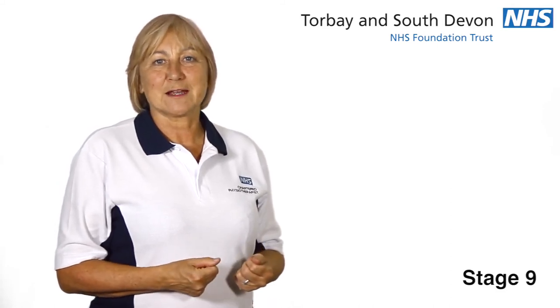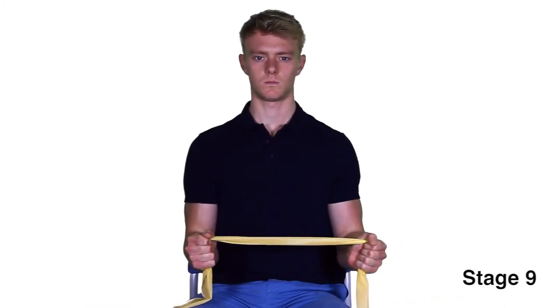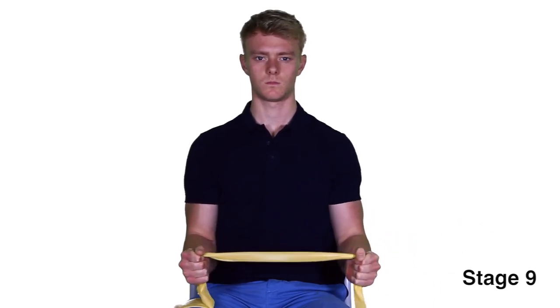Stage 9. Sit with your elbows bent into your sides and holding on to a yellow resistance band. Take the affected arm away from your tummy as far as you are able and slowly return to the starting position, making sure the movement on the return is controlled.